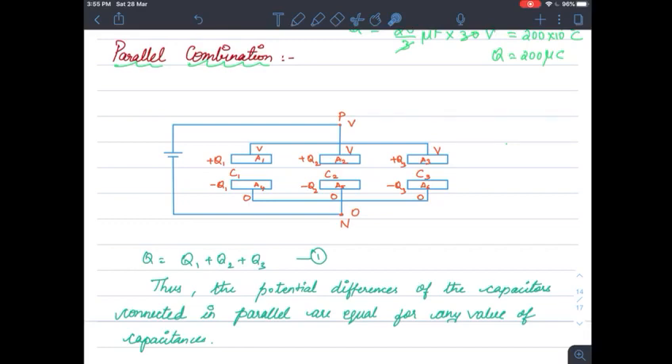Next, our aim is to find out the equivalent capacitance when the capacitors are connected in parallel combination. See this circuit diagram — I have three capacitors connected in parallel. The battery terminal is common to all three capacitors: this end is at higher potential and this end is at lower potential, which is positive and negative. The charge from the battery is going to be distributed in each capacitor, so we have Q1, Q2, Q3, and total Q equals Q1 plus Q2 plus Q3.